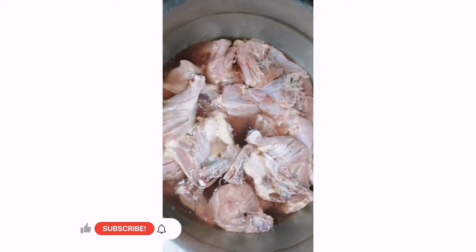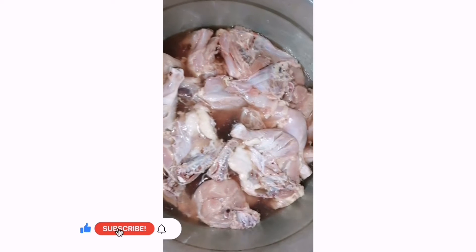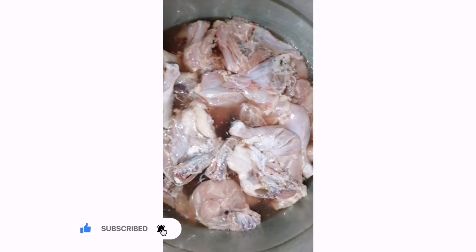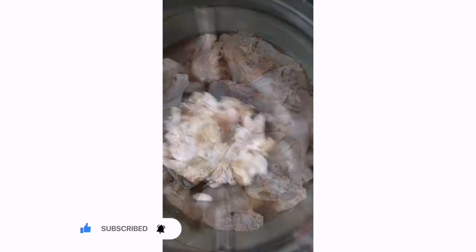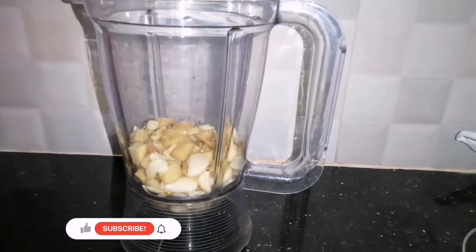I am going to add 4 chicken pieces. We will add vinegar and marinate for 5 to 6 hours. We will add ginger garlic.